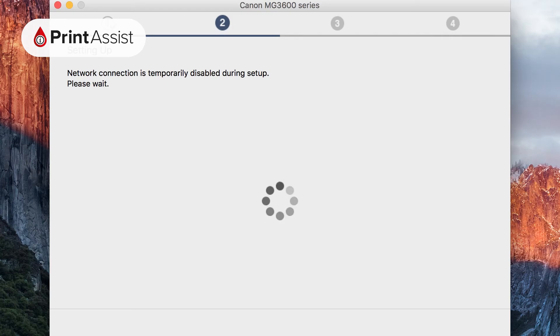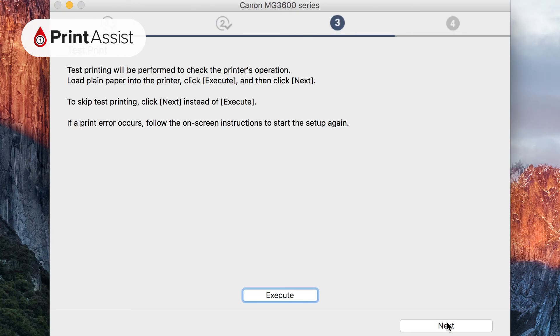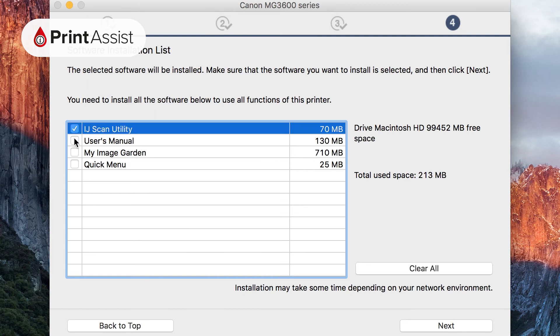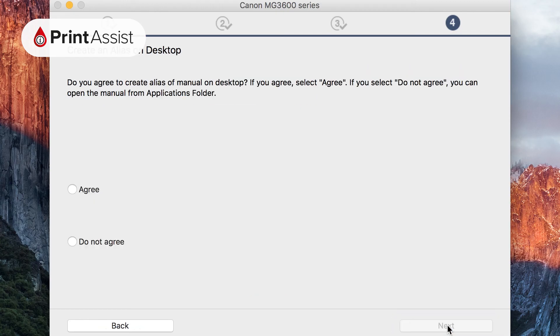After these initial steps have been completed you'll be taken through the remaining setup tasks. These include performing a test print to make sure the printer is working and installing the optional bundled software. Note that your computer may need to download additional software components from the internet.